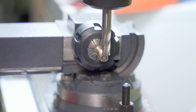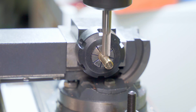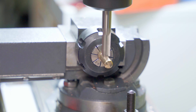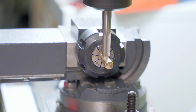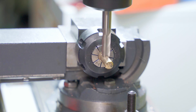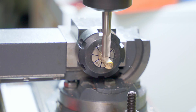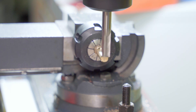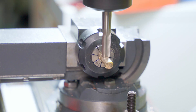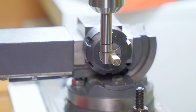Now I can cut the flat edge for the copper plate to be secured to. And with that done, I can drill and tap a hole for my screw.